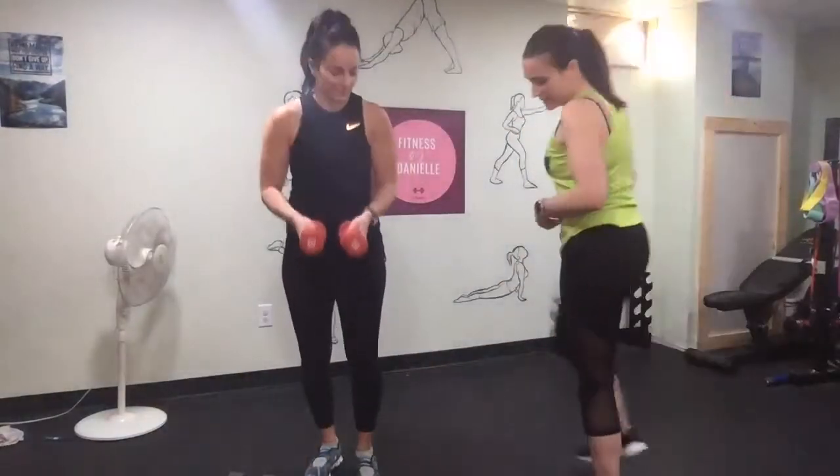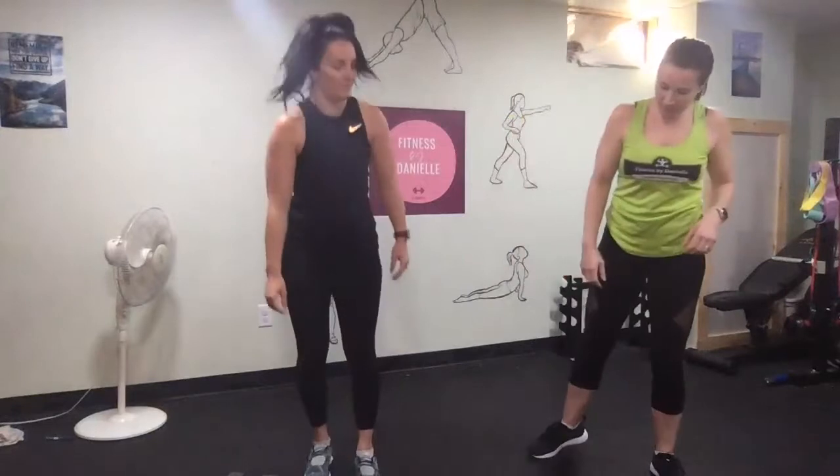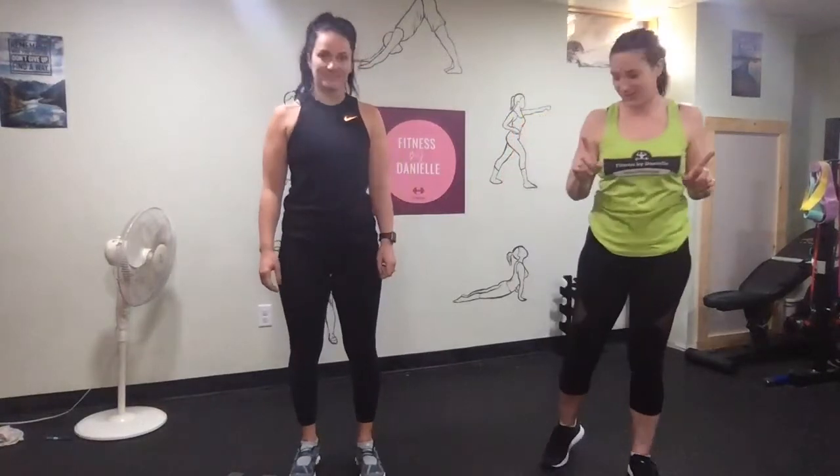We have 8s, 10s, 5s, 15s, and a 1.5. You do need a lighter one for one of the cardio exercises.